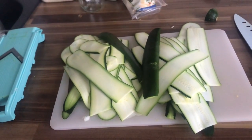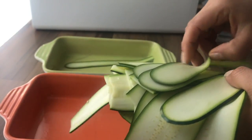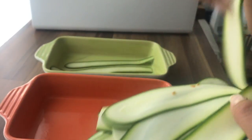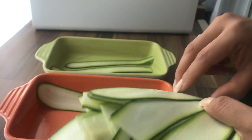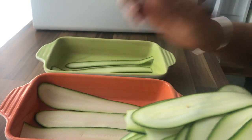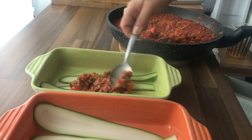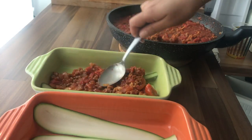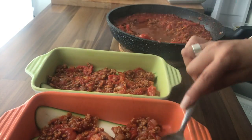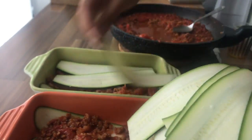Next we're gonna layer the layers. The first layer will be of course zucchini. You can go fully with regular cheese and of course minced meat, but I'm on a plant-based diet at the moment. So the first layer will be the zucchinis. Next layer will be the yummy tomato fake meat sauce — the fake bolognese, the falonese.